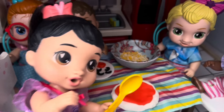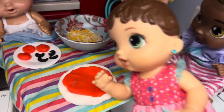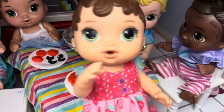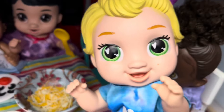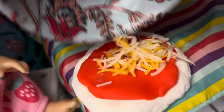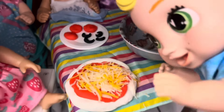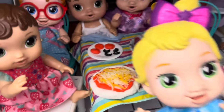Does that look good, guys? Yeah, that looks good. That looks awesome. Yeah, that looks good, Miriam. Okay, you can add the cheese. I'm going to add a lot of cheese because I love cheese. I'm just going to pour the whole bowl of cheese on the pizza. There we go. Lots of cheese on the pizza. Yummy.